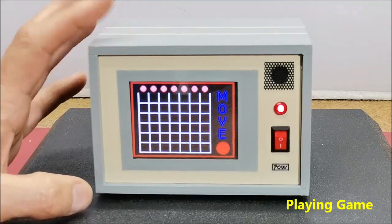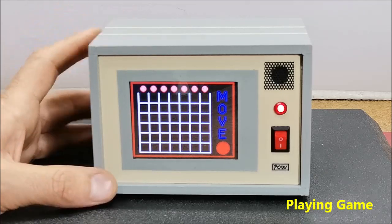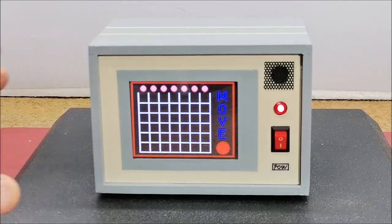The device is built in a suitable box made of PVC board with a thickness of 5mm and covered with a self-adhesive label. Now let's follow the method of making the device.